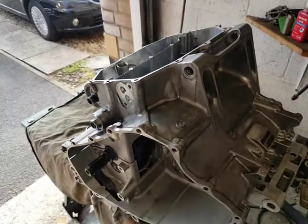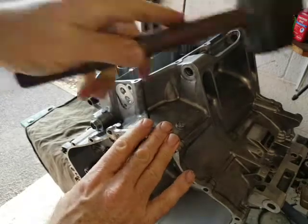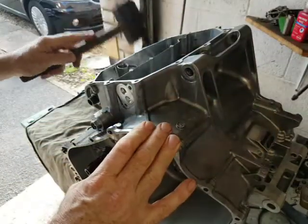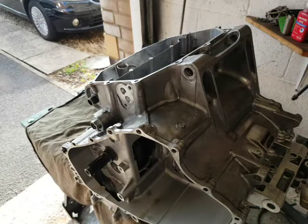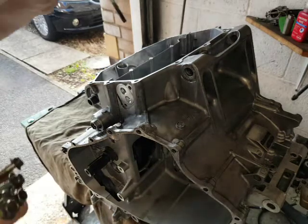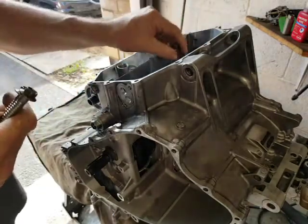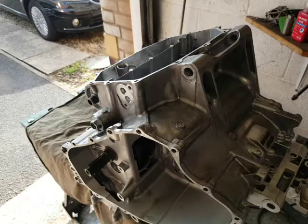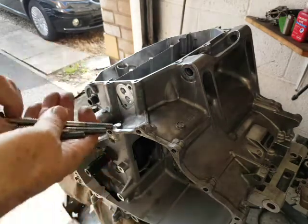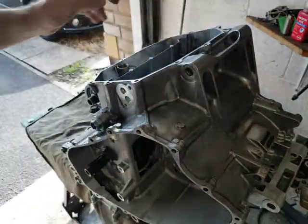Zoom back out. Evenly tap down both sides - whichever side is highest goes down first. Now we can put our bolts back in. You've got six shorter ones and four longer ones. The shorter ones go inside where the oil goes, and the longer ones go on the outside. I haven't cleaned the oil off these so they will slip okay. If you clean all the oil off, you need to put the oil back on these bolts before you use them because the torque readings will be wrong.